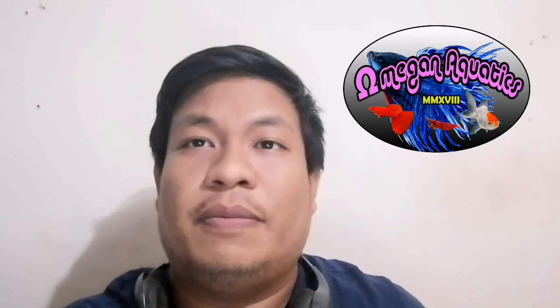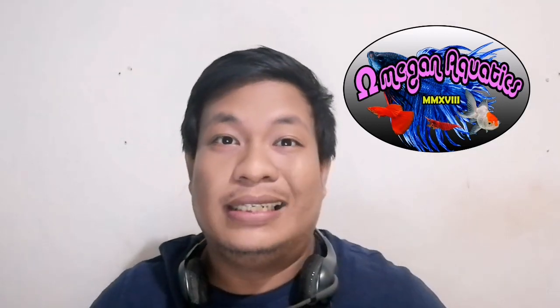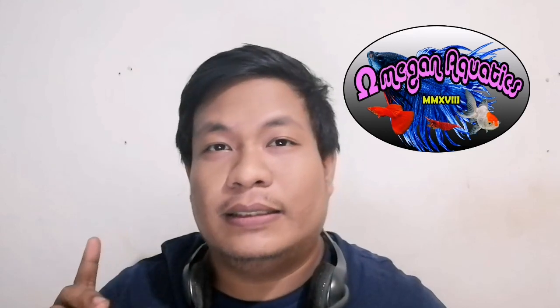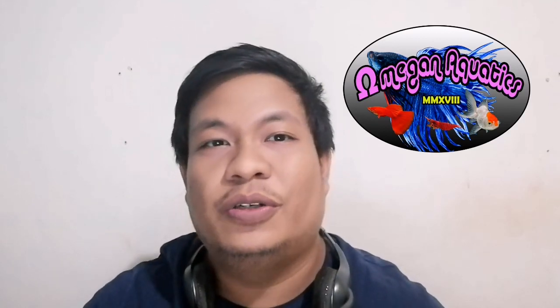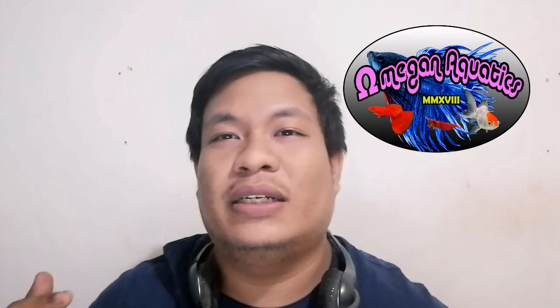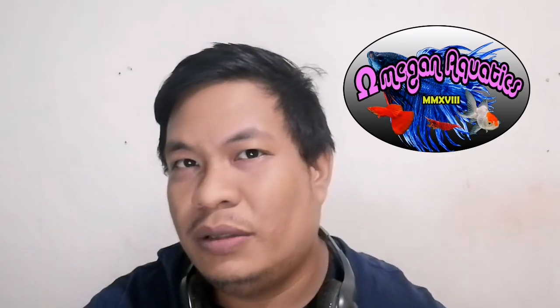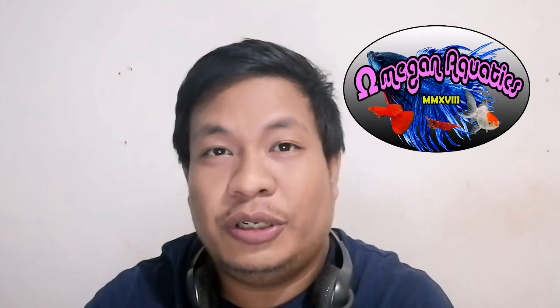Welcome back guys to my channel, this is Don again of Omegan Aquatics. Today we are going to talk about live food — why live food is important for our fishes, especially for little fry. Live food is very essential if you are growing fishes because it's packed with nutrition and has a lot of protein. There's a lot of live food out there that you can get, like grindle worms, micro worms, chubby facts, daphnia, and also brine shrimp.